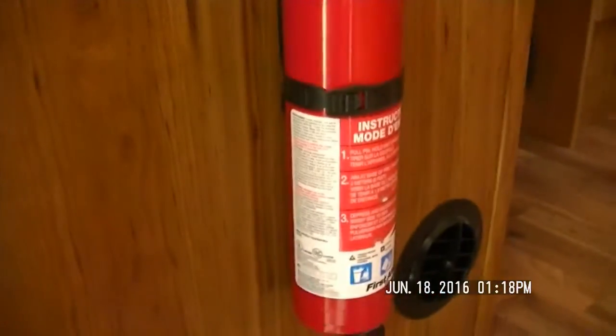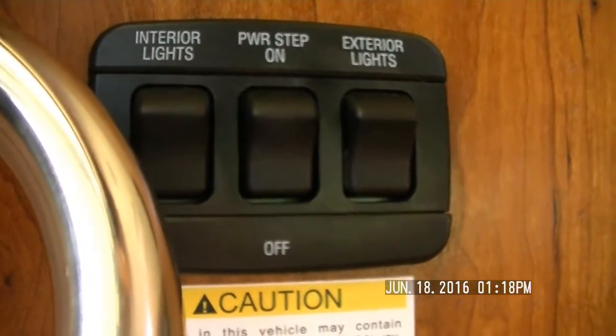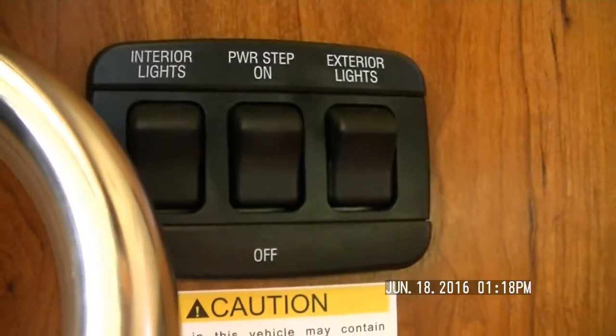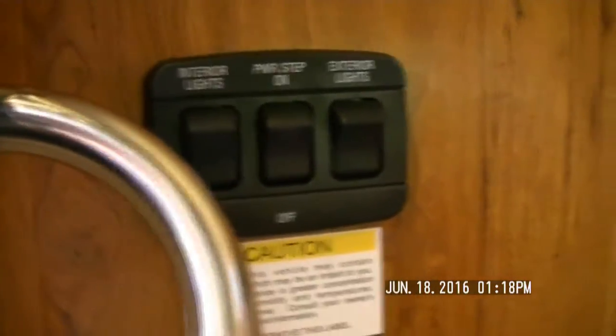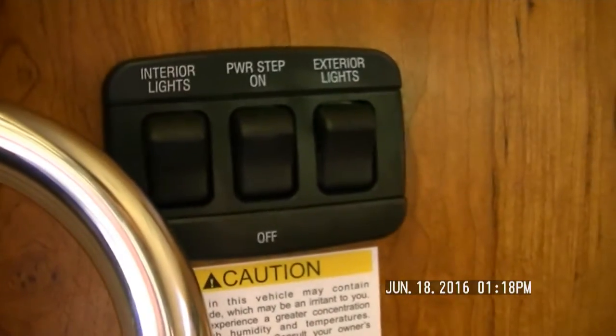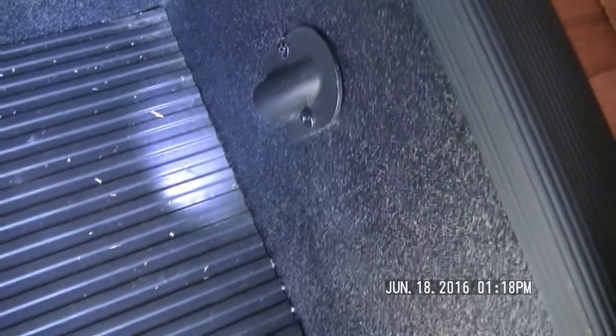There's the main power — that's a battery cutoff switch — and the furnace vent. You've got the fire extinguisher right above, a little to the left. To the right are your interior lights to turn on all the main living room interior lights. You have the power step — right now I have it off so it stays out. You could turn it on so that every time you go in and out it opens and closes. Then you've got the exterior lights, which is really just a porch light. There's also a little light that shines on the steps when you open the door.